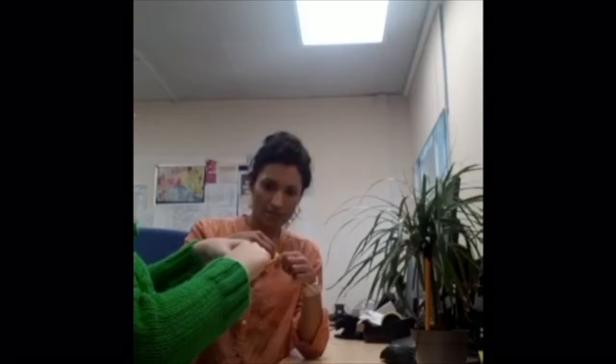What we're going to do is we're going to wind the pipe cleaner around the top of your pencil. I start, I hold it with my thumb, and then I wind round. How many times? As many times as you'd like.